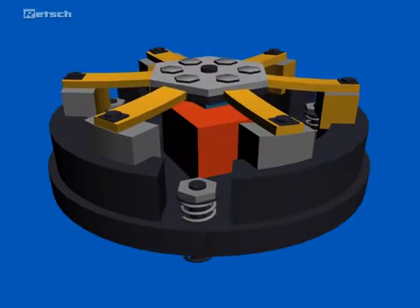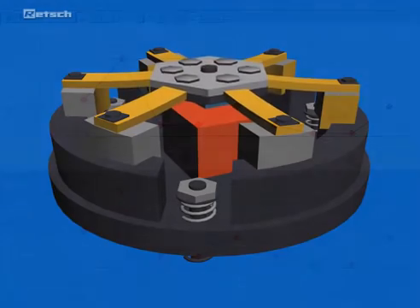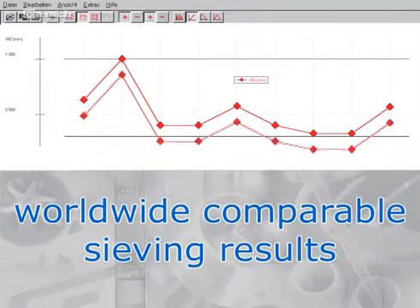The superior drive mechanism, as well as the sieve acceleration, which can be set independently of the power frequency, ensure comparable and reproducible sieving results worldwide.